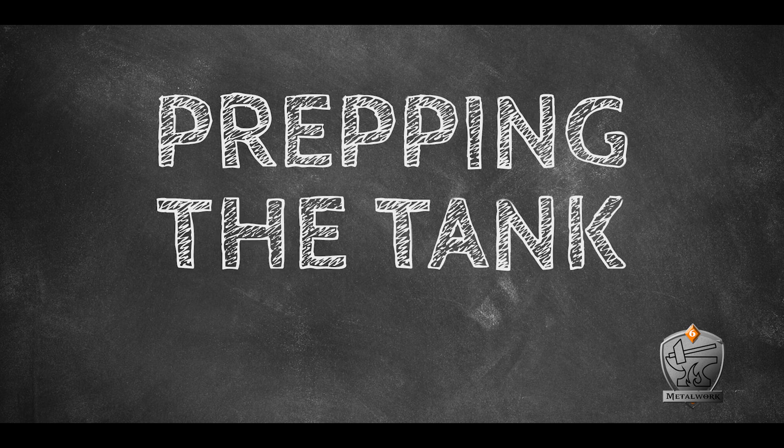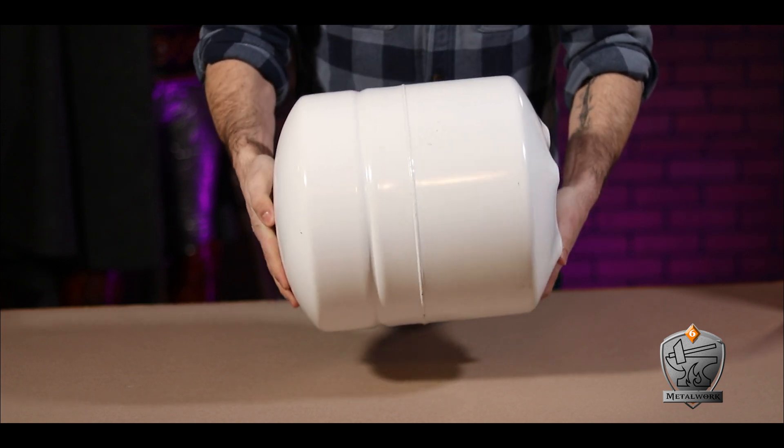Prepping the tank. So for the body of this bad boy, I ended up using this water filtration tank that I got from my local dump. Now, you can really use any appropriately sized metal container for this build.